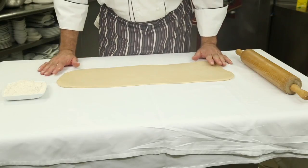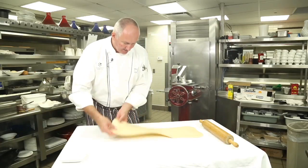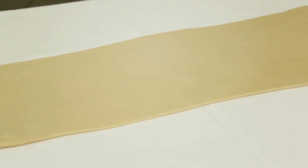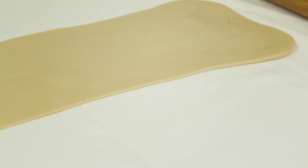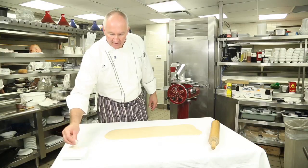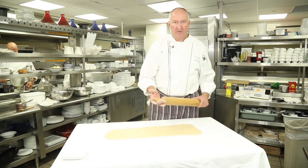We're going to let the dough rest for about 30 seconds to a minute. This dough is very elastic, so we need to let it rest in between the stretches. We're going to let it stretch a little bit more. Before we go over with the rolling pin again, add a little bit of flour so it just prevents the rolling pin from sticking to the dough.